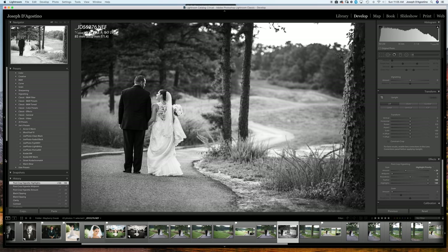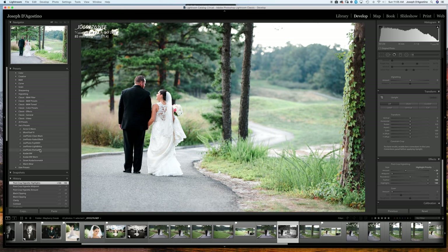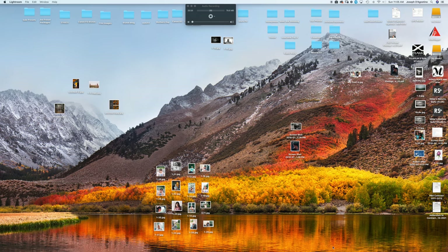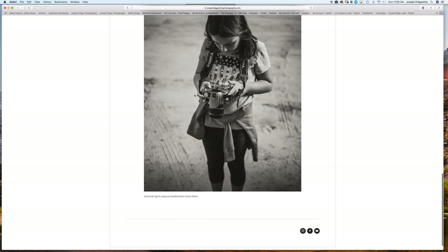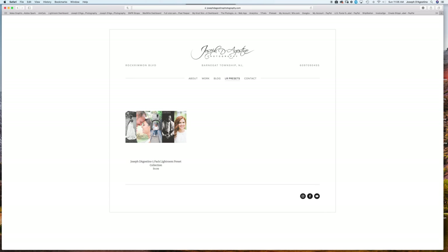So that's basically what you'll get for your $9.99 — it's pretty powerful and not that expensive. You get Clean Black, Faded Black, Fuji 400H, Light and Airy, and Portrait 400. They can be found on my website — JosephDagostinoPhotography.com. Go to Lightroom Presets and there it is: the Joseph Dagostino Five Pack Lightroom Preset Collection for $9.99.